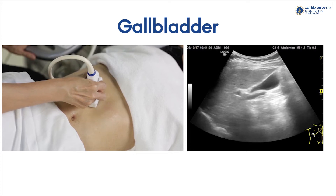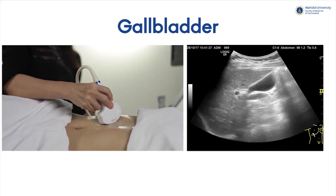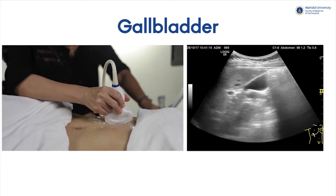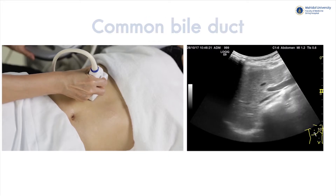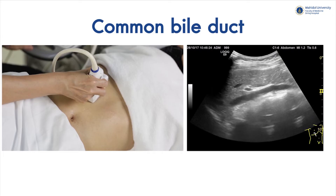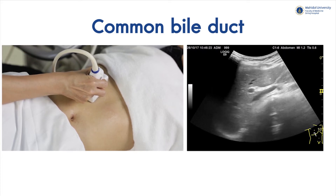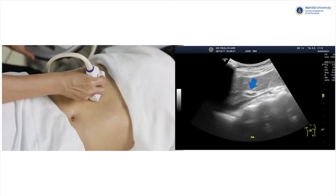For the gallbladder, it normally locates at the gallbladder fossa lying between the left and right lobes of the liver. A well-distended gallbladder will show intraluminal fluid echo — anechoic — and has a thin wall of around 2 to 3 mm in thickness. The common bile duct (CBD) is normally seen at the porta hepatis, aligning along the main portal vein. Placing the probe perpendicular to the subcostal area will usually give you the best view of the CBD, which normally locates anterior to the portal vein, with a normal diameter not exceeding 7 mm. The small round structure intersecting with the CBD is the hepatic artery.